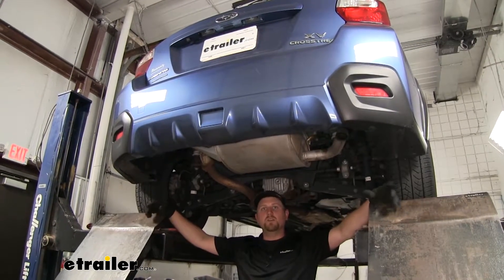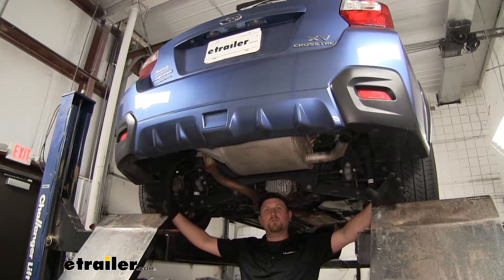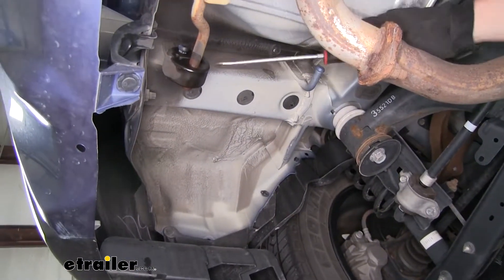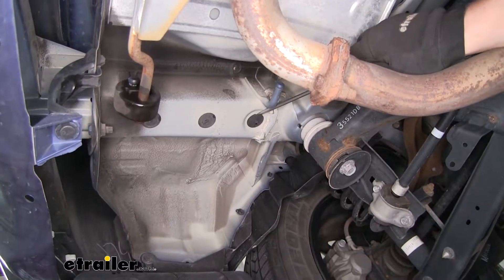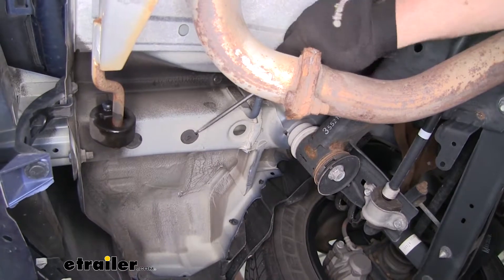To begin our installation, we're going to need to get underneath the back of our car, and we're going to be removing three rubber plugs on each side of our frame rail. Here's what these rubber plugs look like. To get them out, you can just grab a flathead screwdriver, kind of just pry underneath them, and that'll pop them out.